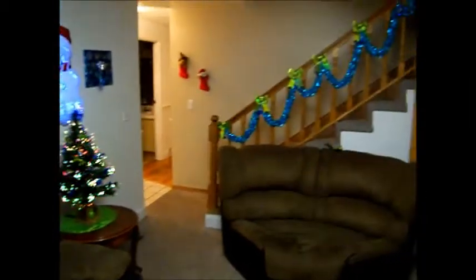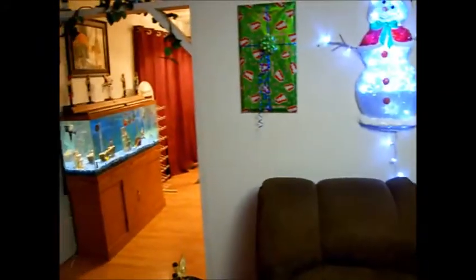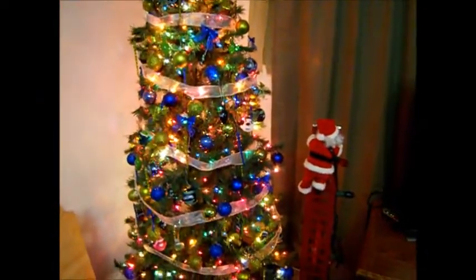Happy Homebrew Wednesday for December 18th, 2013. We're all decorated up for Christmas, as you can see. It's been a busy couple of weeks getting everything ready — presents wrapped, shopping, work, and everything else — so this video is going to be a little bit short this week.